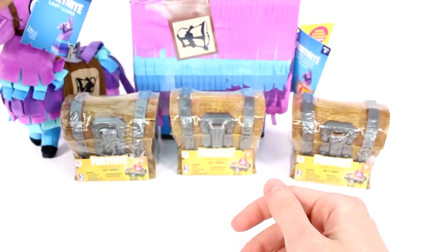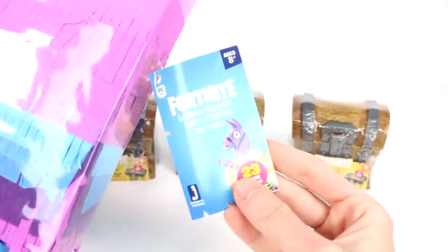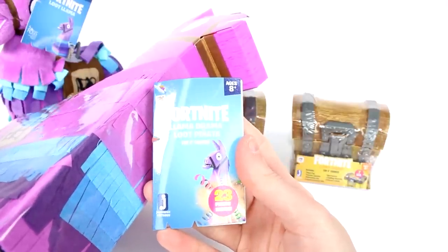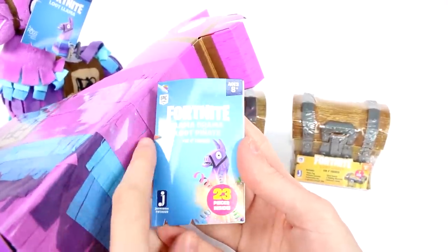So let's just sit that back there. I think we're going to go ahead and open up the pinata first. Let's look at the little tag. So this is the Llama Drama Loot Pinata. And it has 23 pieces inside.